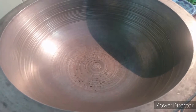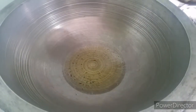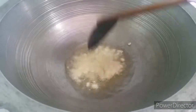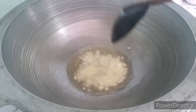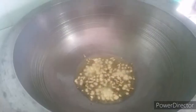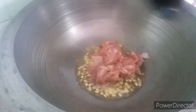We are going to make our noodles, so add some oil to this pan. Put some garlic in. You should cut the garlic into small pieces.